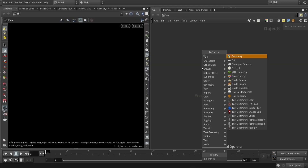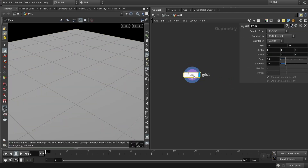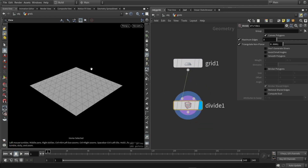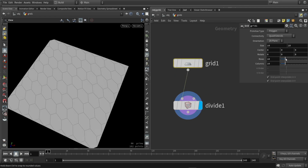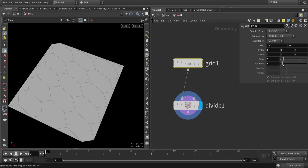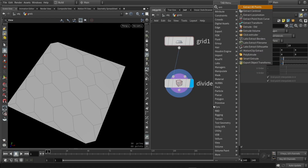In Houdini I'm going to start out with a simple grid. I'm not going to change any values for now, and I'm going to immediately place a divide node. In the divide node, we're going to use a setting called compute how, and this creates these interesting shapes. And if I change the rows and columns of my grid, I can get some bigger or smaller shapes.